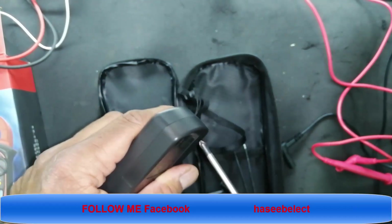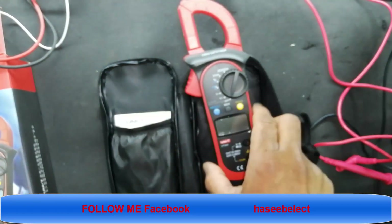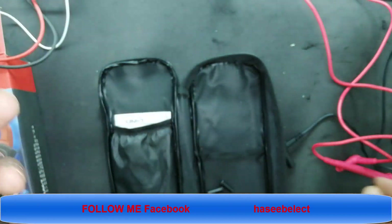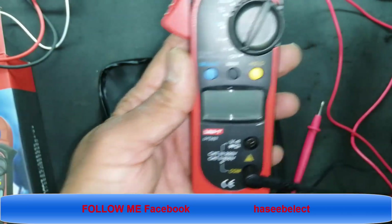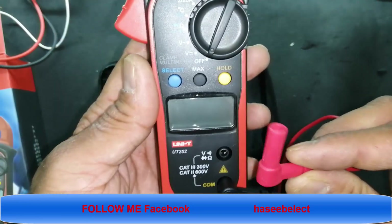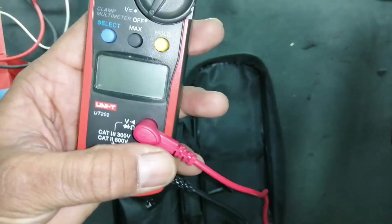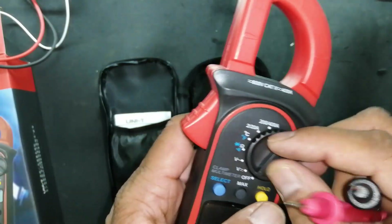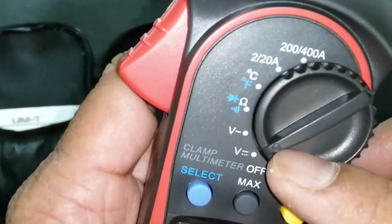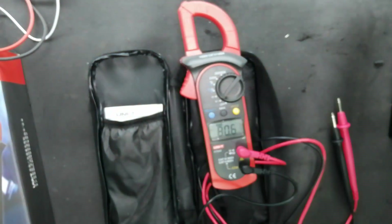Now we will see how to use it. First, we'll see how to measure voltage. Install the test leads: black lead to the common port and red lead to the volt-ohm-diode port. When using it as a digital voltmeter, we use the test leads. It is on DC volt range — it is auto-range, so just select the range and connect the test leads to the test point and it gives a correct reading.